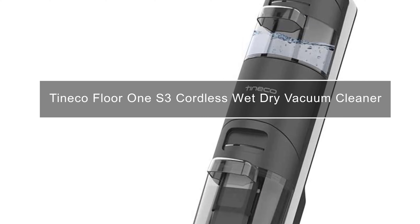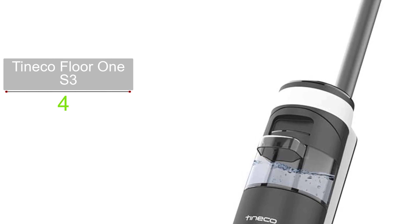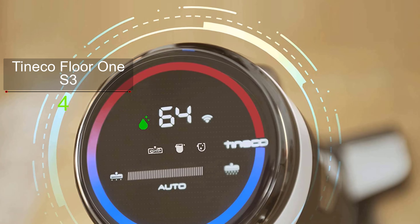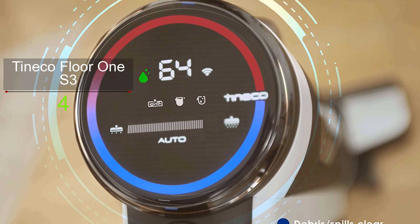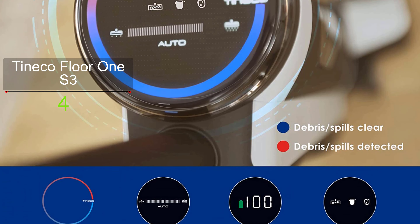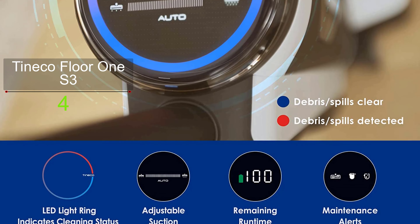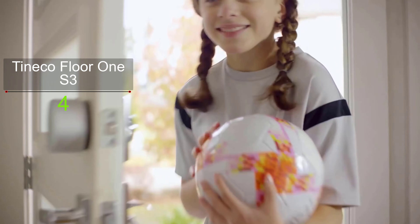Ultimate cleaning efficiency, portability, and long battery life are some breathtaking features that motivate ranking the Floor 1S3 as the best overall wet dry vacuum. If you are interested in this vacuum cleaner, an in-depth video review is available with the link in the description below.